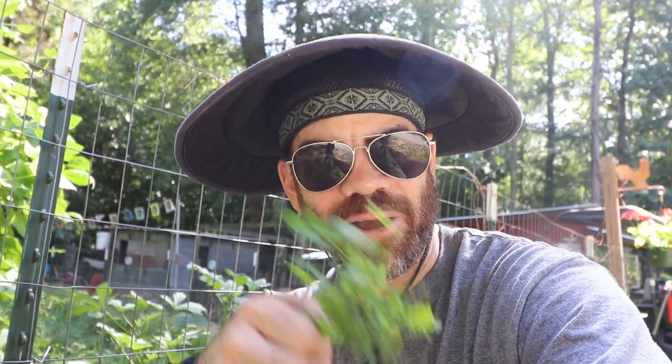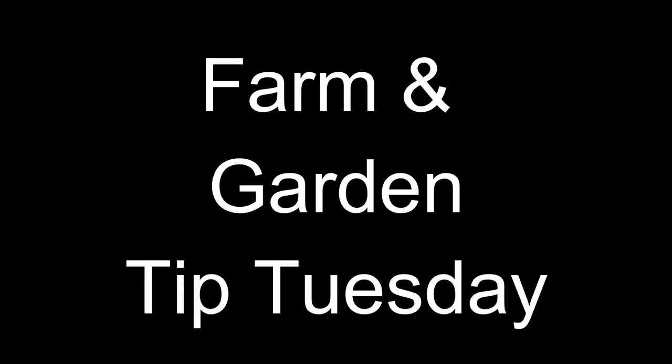I'm going to show you six organic ways that we can control weeds here on the farmstead. Y'all come on. What is happening y'all? Jason over here at Cog Kill.